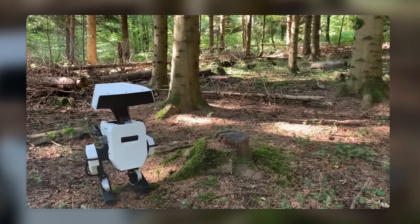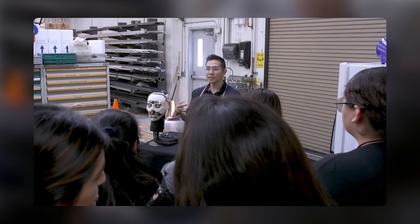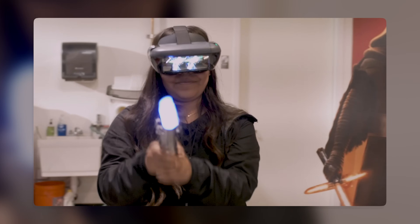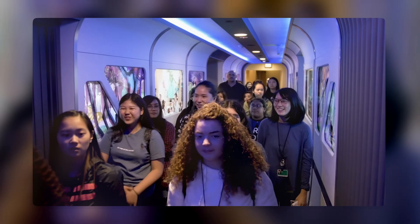The WALL-E robot prototype is a very impressive project by Disney Research. It shows how Disney uses technology and creativity to create lifelike characters that can interact with guests in the parks. It also shows how Disney contributes to the advancement of robotics, engineering, science, and technology.